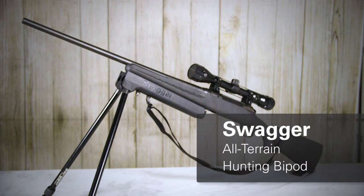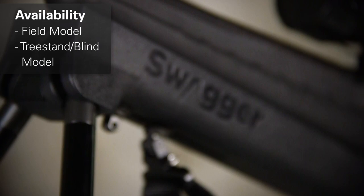Welcome to another OpticsPlanet product in focus video. My name is Matt and today we're talking about the Swagger Bipods. Available in two different models, the field and the ground blind or tree stand model, they offer two different max heights depending on the application that you're using.